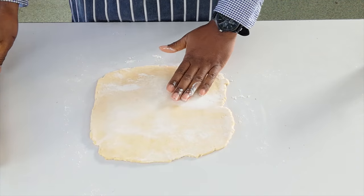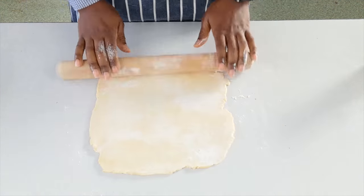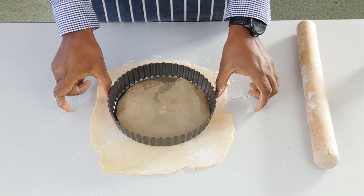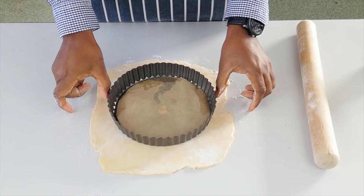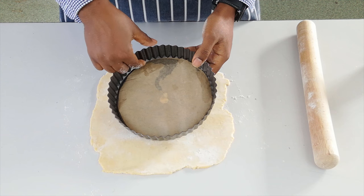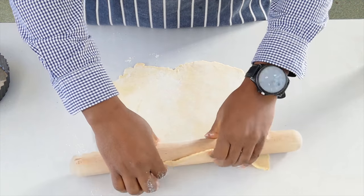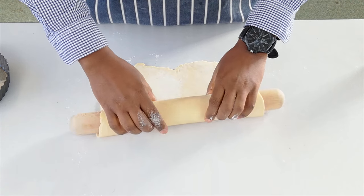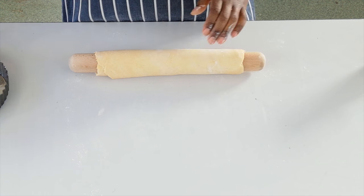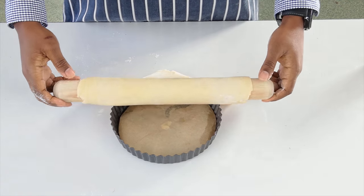Thickness-wise, aim for about the thickness of a pound coin. Size-wise, it needs to be larger than the tin with maybe a two-inch border to accommodate for the depth of our flan dish. A little tip: use your rolling pin to roll the pastry up. We've got our pastry ready and rolled out. Slide it onto our tin and roll it over the top.